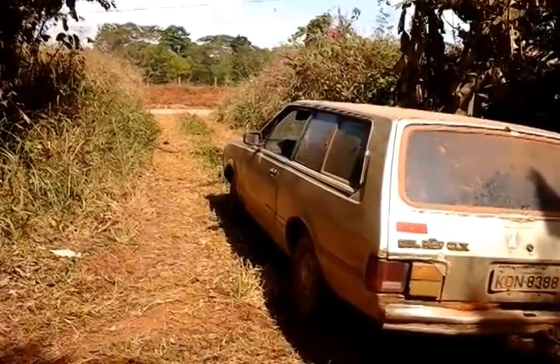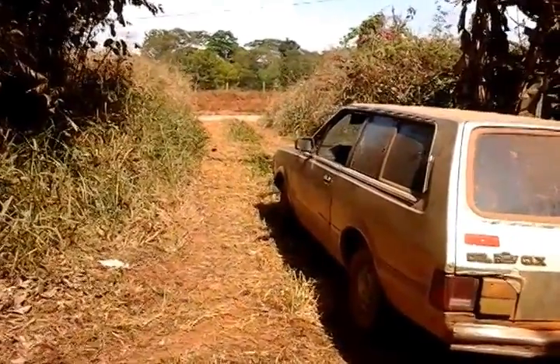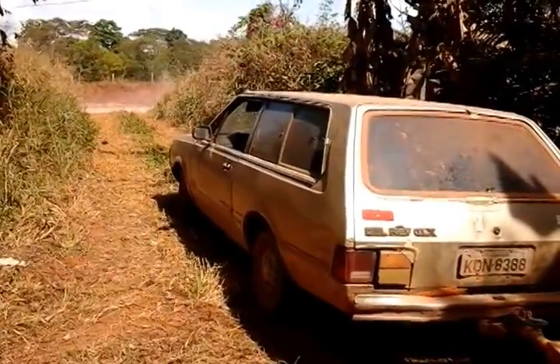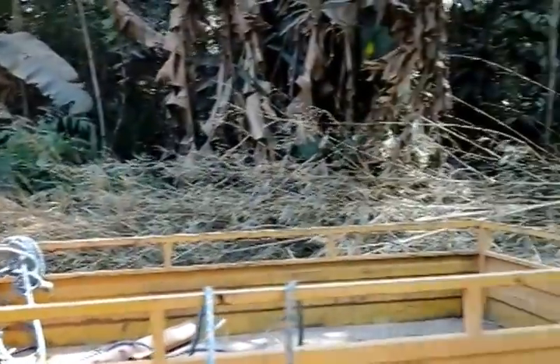Hi friends, this is Ronnie again from embrace the Amazon.org, in our series of videos on how we are reforesting the Amazon through reforesting our properties, small farmers' properties, and how to empower each one to do that.